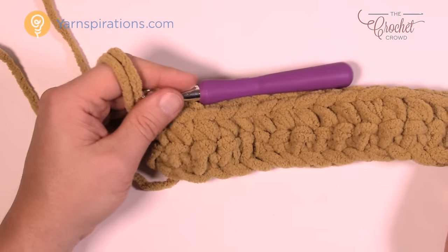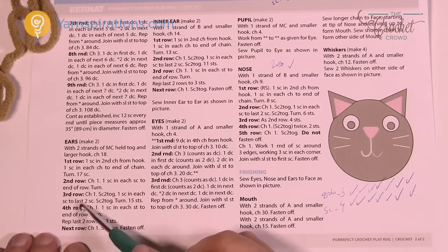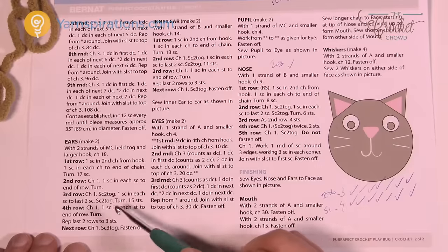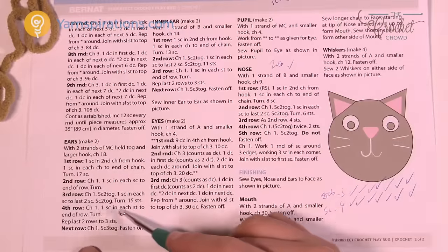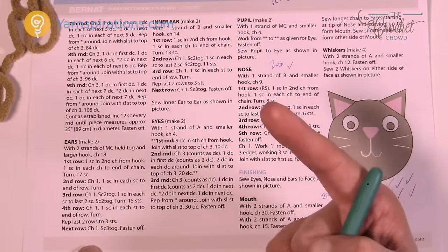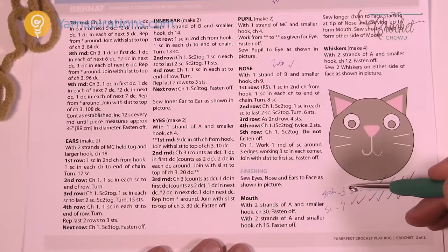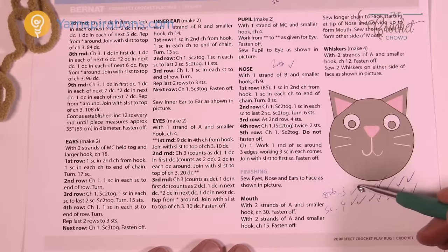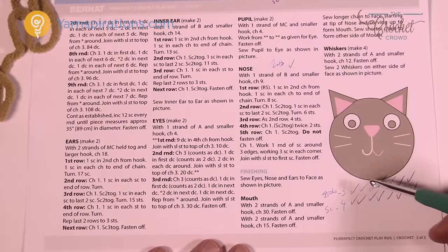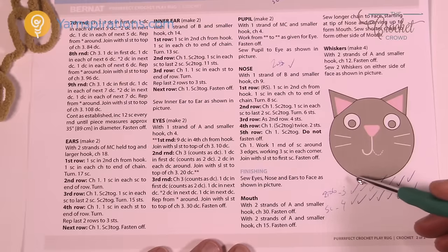Rows three and four will repeat until we get up to the point of the ears. In row three, we single crochet two together on both the start and end of the row, and single crochet the rest of the stitches across. Row four is just one single crochet in each. In my notes, I put 'row three: two together' as a reminder to put two together in the first and last stitch, and 'row four: single crochet all the way across.' I check each off as I go so I stay in balance.